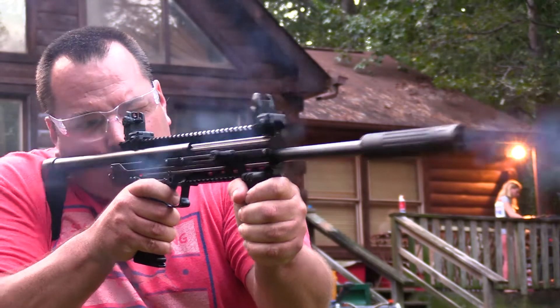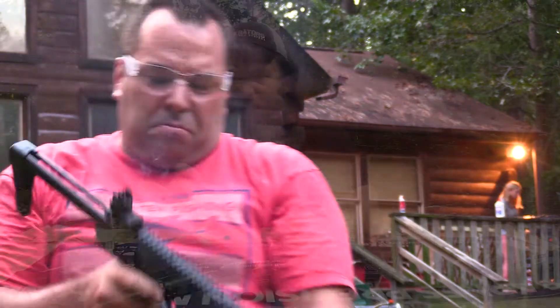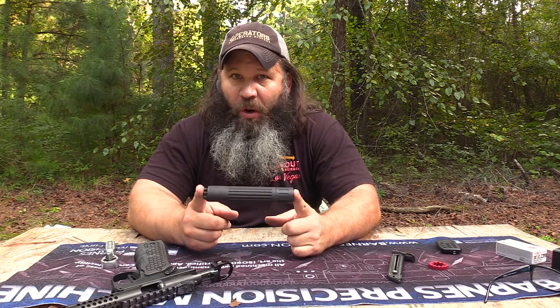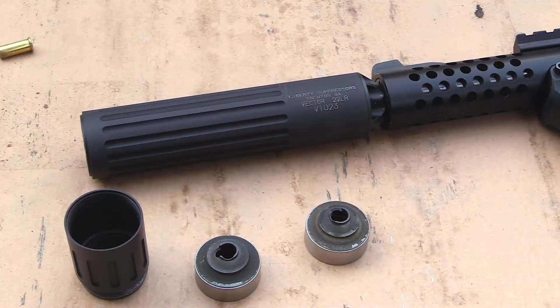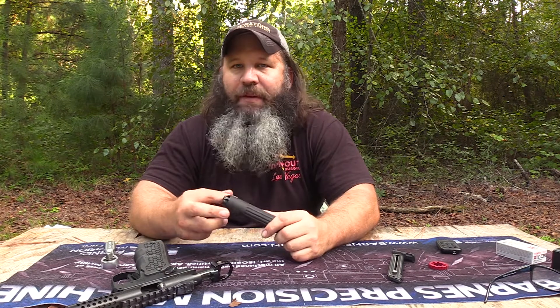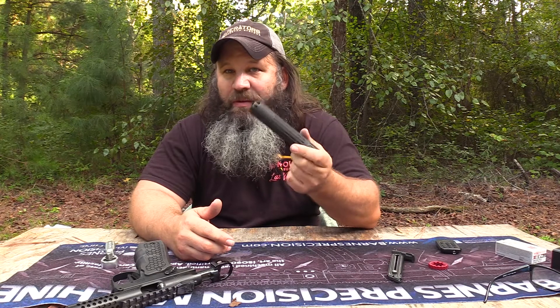Let's talk a little bit about the specifications and we'll get into the different technologies used in this can. Right off the bat, the length assembled as a whole is six inches. There is a one-inch end that can be removed — you lose an inch of the can, two baffles, and about five decibels of suppression. So you have a couple of options; there is a degree of modularity. The diameter of the can is just over an inch and it weighs in at six ounces when clean.